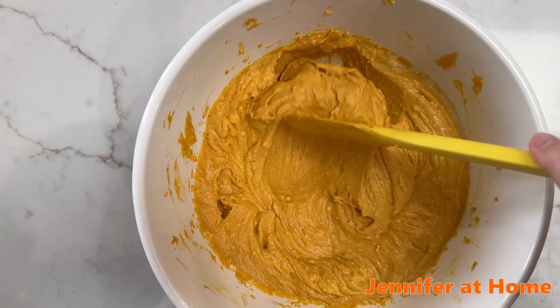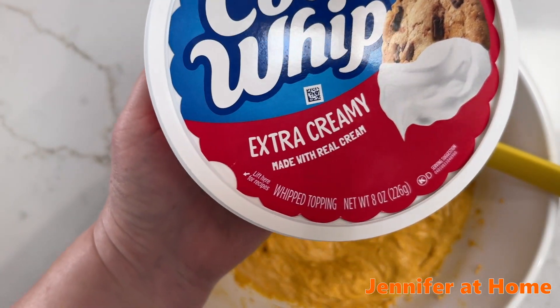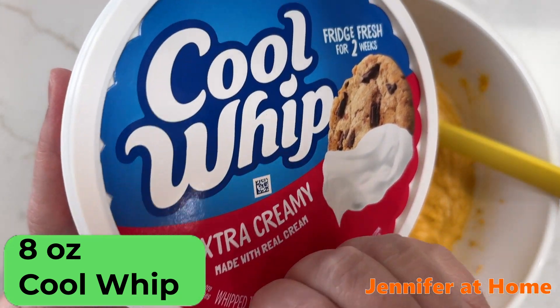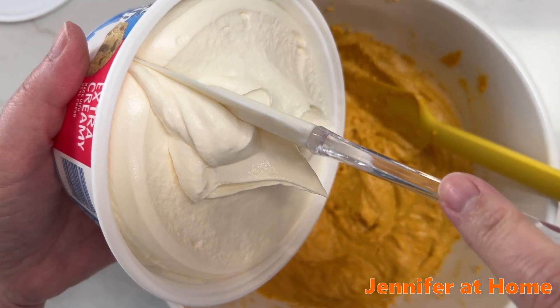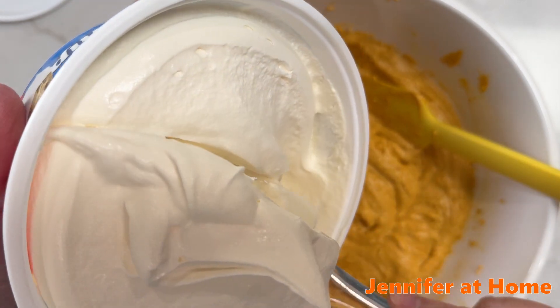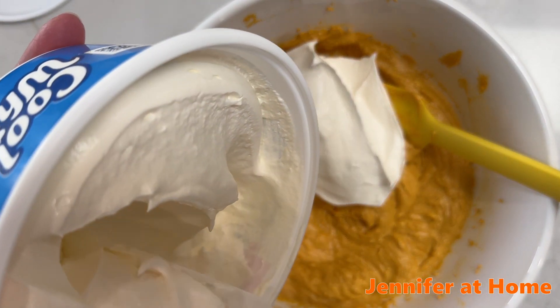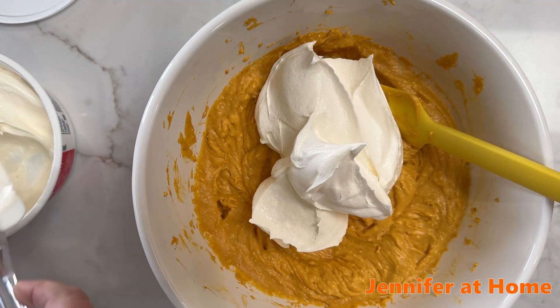Now that we have our filling mixed up the best we can, I'm going to take this container of Cool Whip — this is extra creamy Cool Whip, but you could use regular or sugar-free, anything you'd like. I'm going to cut right down the middle with my spatula and lift out half of the Cool Whip to put inside our filling.